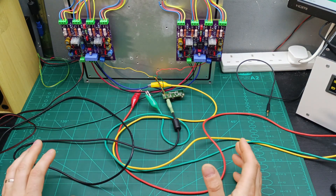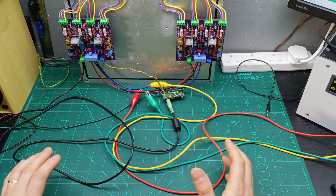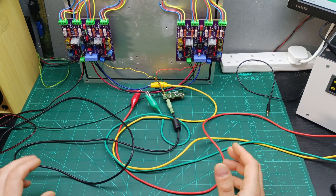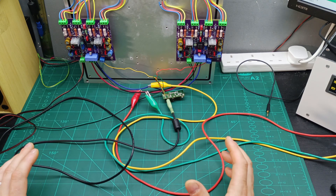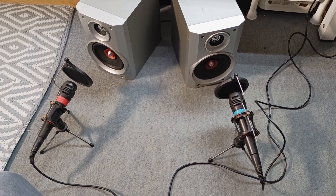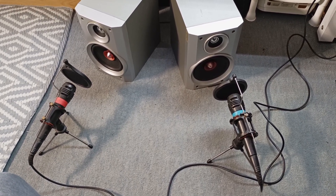First step, I'm going to run a sample sound without the pre-amplifier through this amplifier and let's see how it sounds. Then I'm going to connect the pre-amplifier and pass the same sample through it to see if there is any difference, because what we need is a pre-amplifier that makes the sound better. So we have microphones in front of the speakers — let's prepare the sound test and play it.